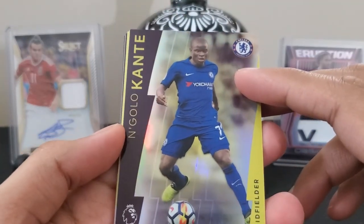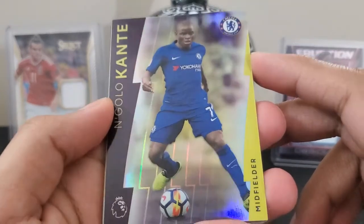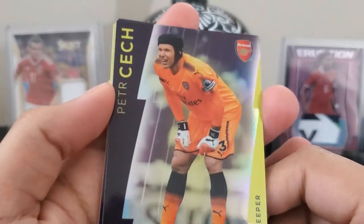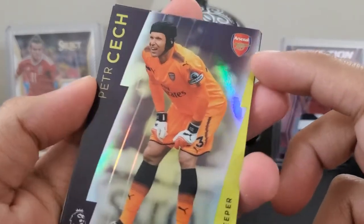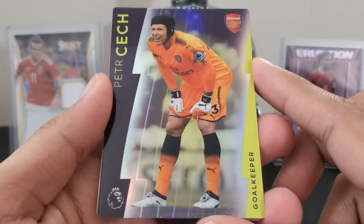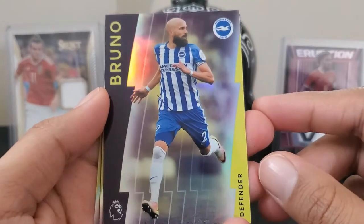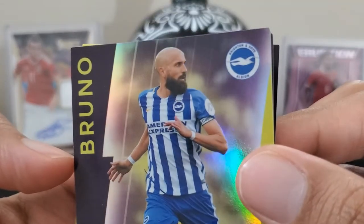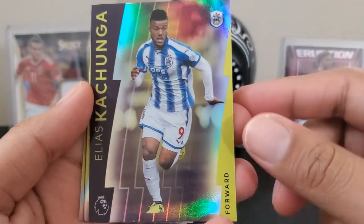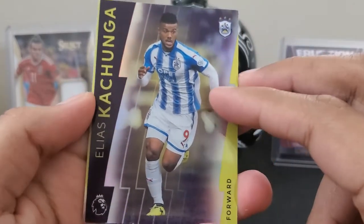Pack two: Angelo and Conte for Chelsea. Peter Cech for Arsenal. Bruno for Leicester. And then Elias Kachangu — Big Chungas — he played for a lot of teams.